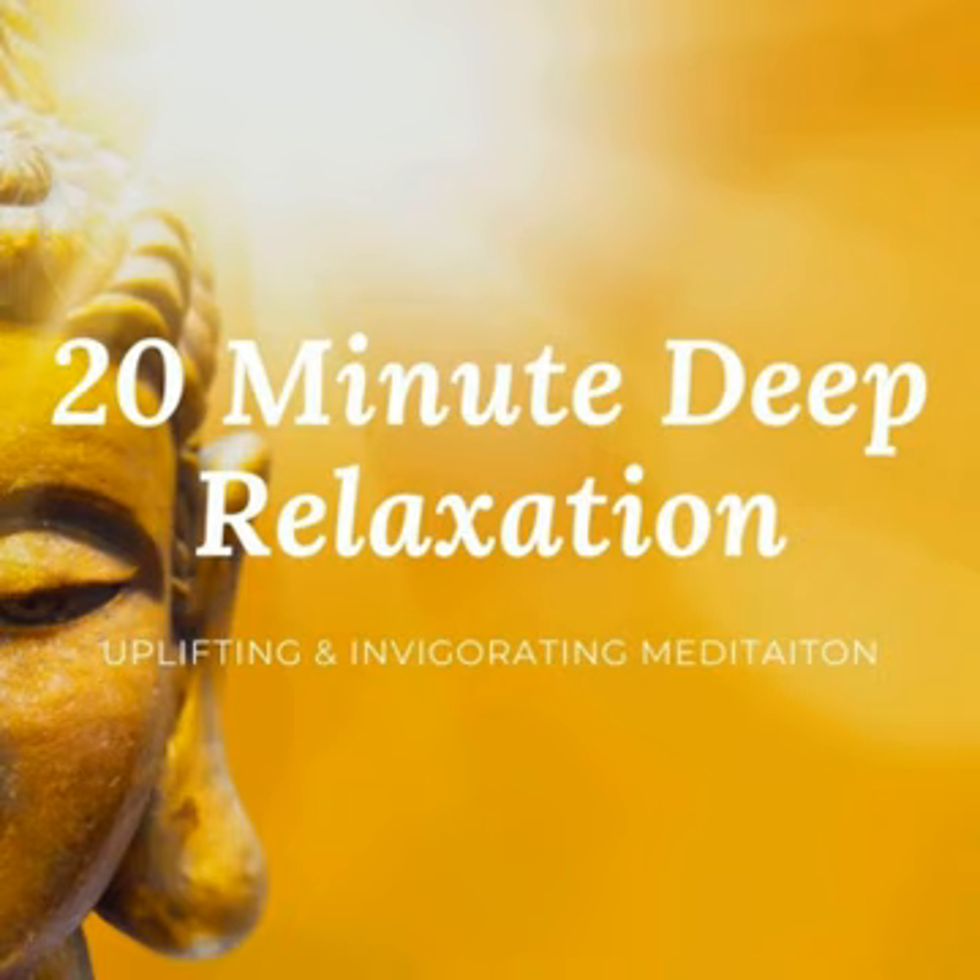Now bring your awareness to the chest and the shoulders. Relaxing all the muscles in this area, letting go of tension, allowing the shoulders to slide down naturally. Relaxing the traps — the muscles that hold up the shoulders — consciously relax them.